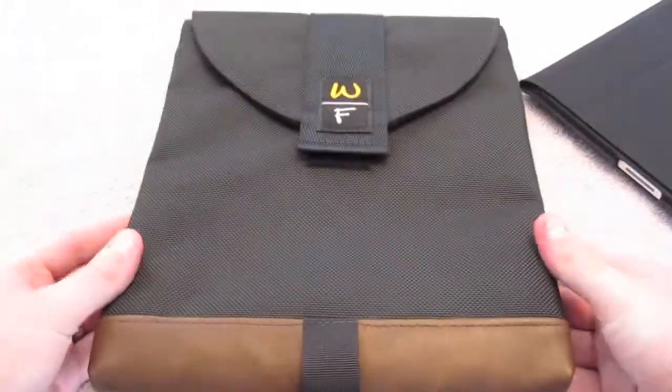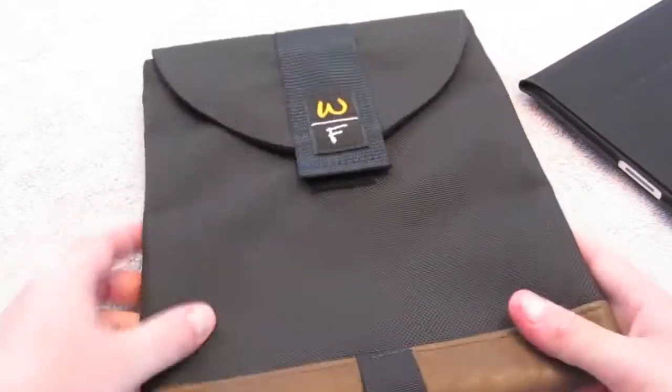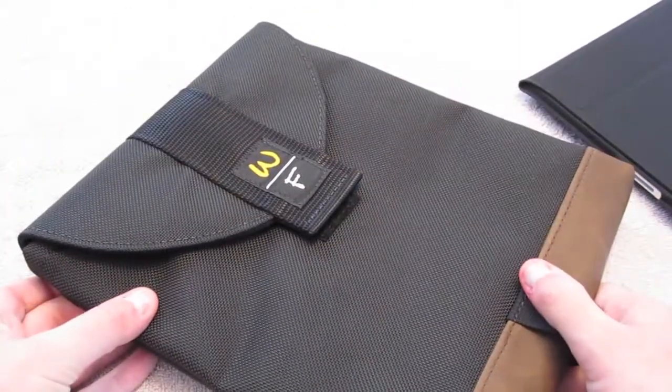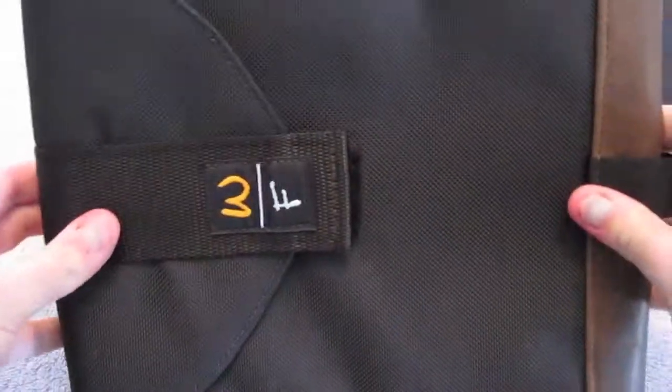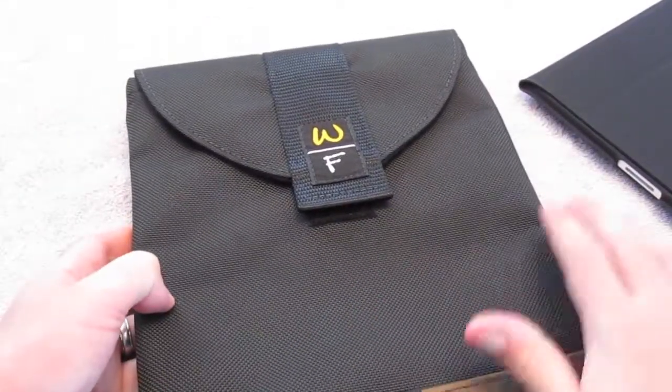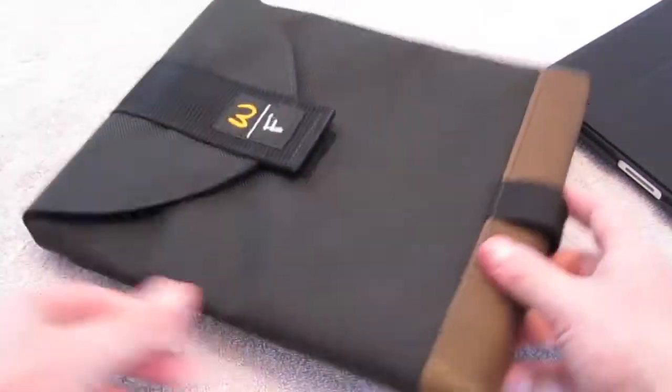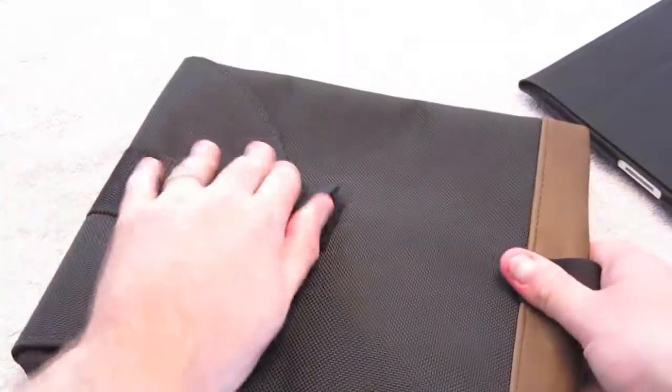I reviewed their Ultimate Sleeve, which is a little bit different from this. I also picked the vertical orientation — unlike my Ultimate Sleeve which is horizontal and opens that way. The difference between the two cases is that the Ultimate Sleeve is designed to hold the iPad without a case on it, as naked as it can be.